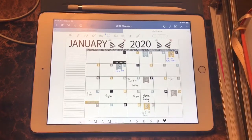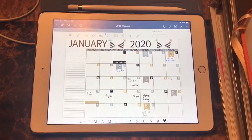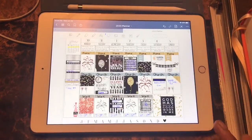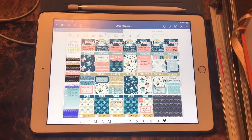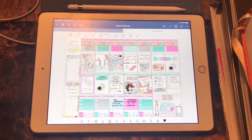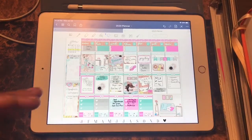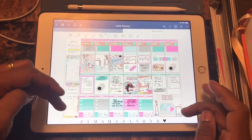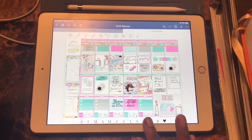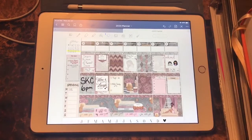This is the January monthly spread where I write down all of my different things that's going on, and then I transfer them to my weeklies. Here's the first week of January — just doing a little flip through to see the previous weeks. I didn't get to do a plan with me for all of them, but here they are. When I do it, I like to plan for church, home, and work. Top level is my home, middle level is church, and the bottom is work.